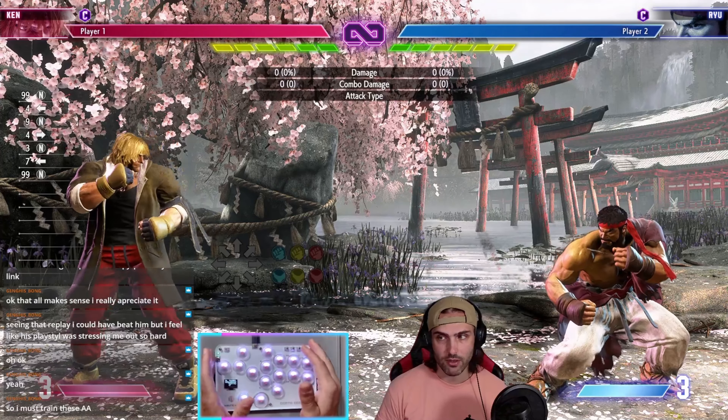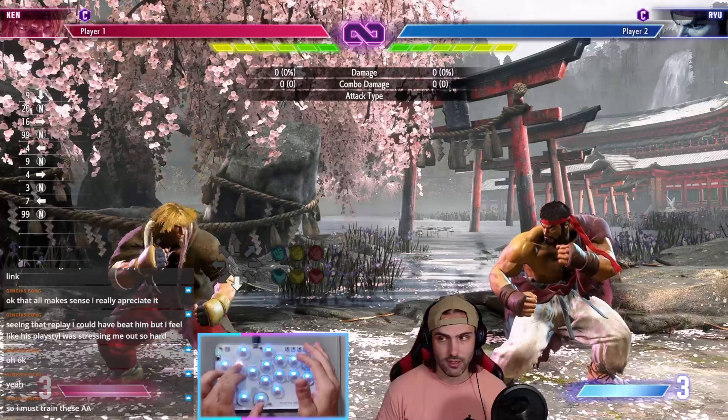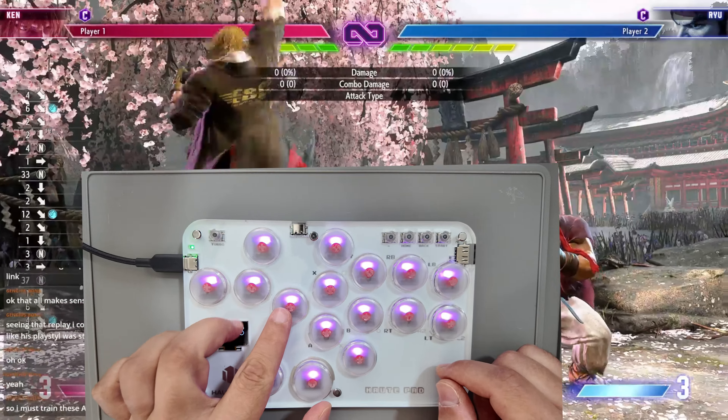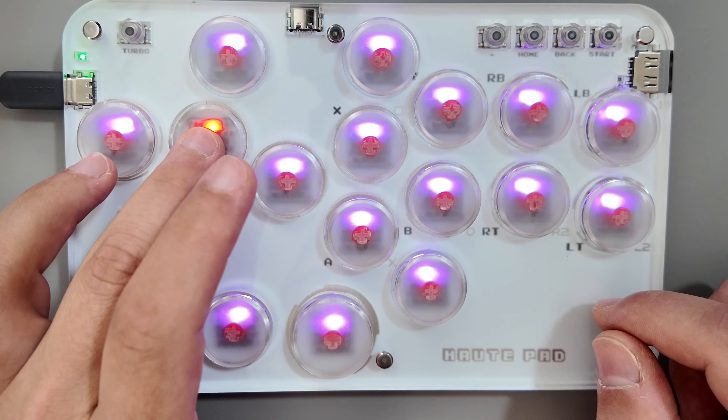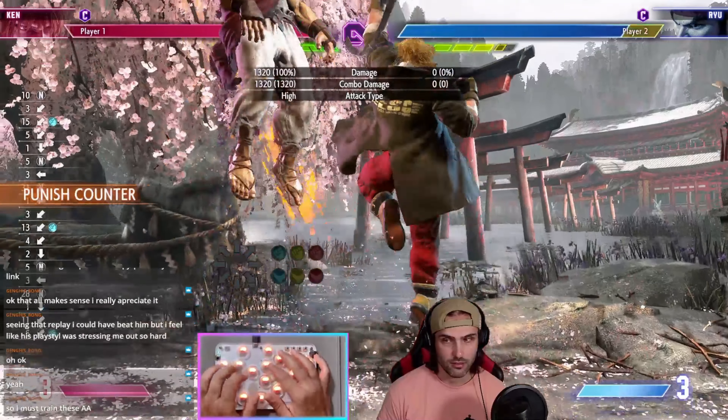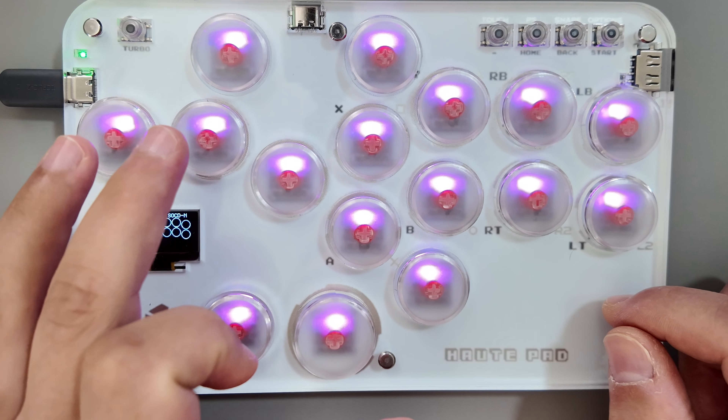First, you can do the standard input. Standard input is going to be forward, neutral, down, down, forward, punch — any punch. Like this. This is something keyboard players would be really comfortable with. And then on two-player side, it's the same: forward, neutral, down, down, forward.